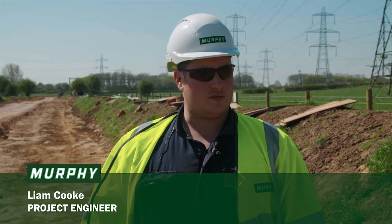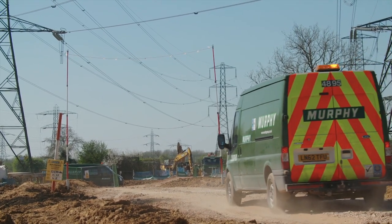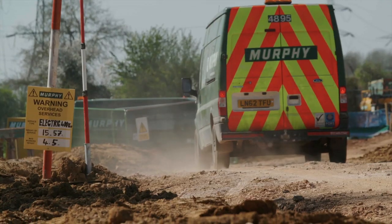Demarcation fencing has been erected either side of the working sway to form a work area. The topsoil has been stripped both sides evenly to create a working space through the centre for the haul road to be placed for access to the plant and machinery.